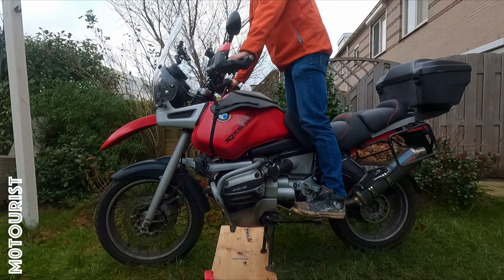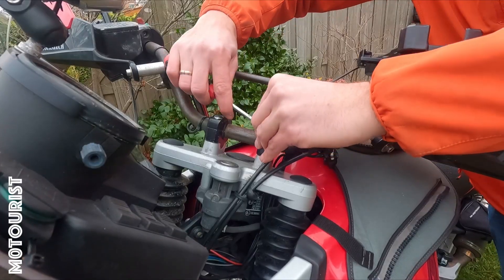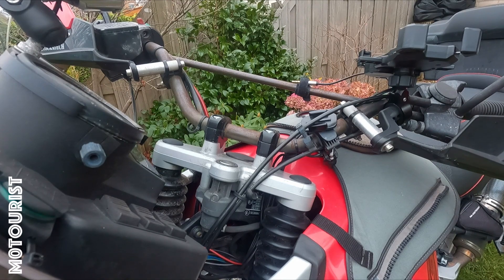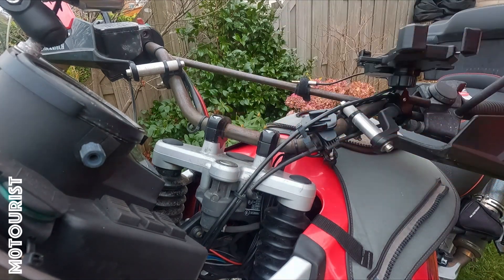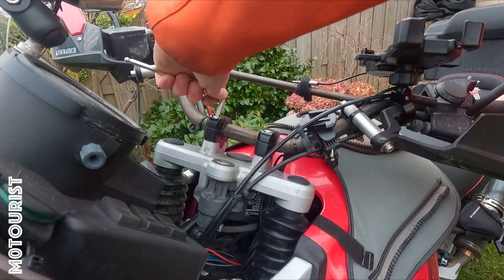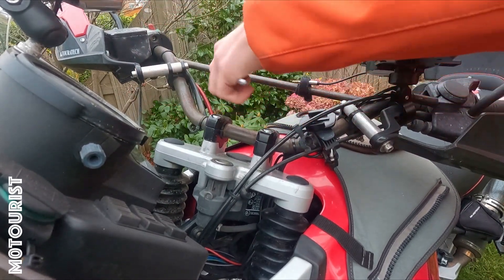Now we'll start tearing the original risers apart and putting in the new ones. These are also SW Motech risers.